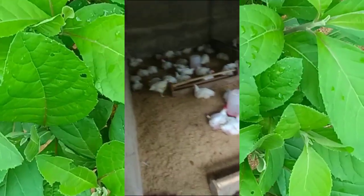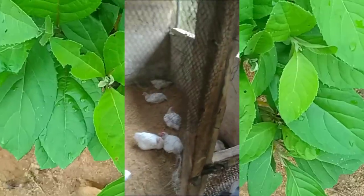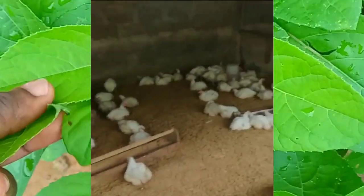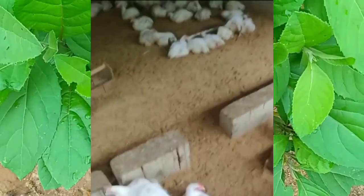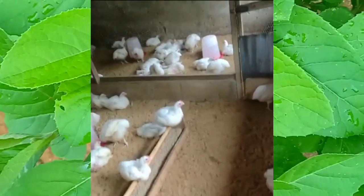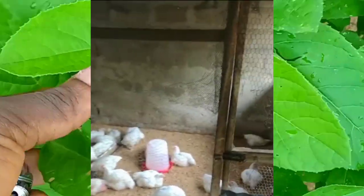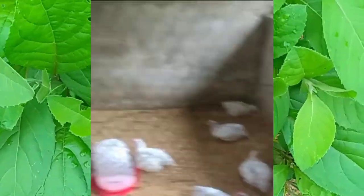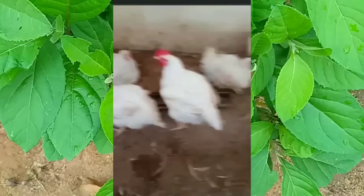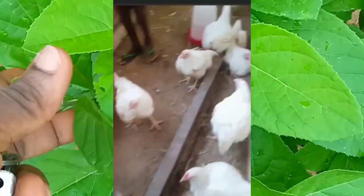Your birds will be doing very well — their eyes will be very bright and healthy. As a farmer, I know you are very unhappy when you see those signs of sickness, but when you use this bitter leaf you will see the wonders of it. I urge you to use bitter leaf naturally instead of buying drugs. Please subscribe to this channel so you'll be notified when new videos are uploaded. Thank you so much, bye.